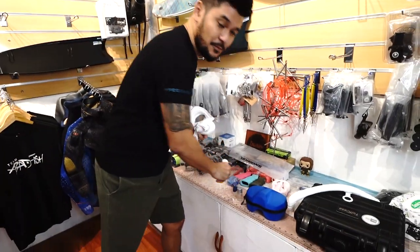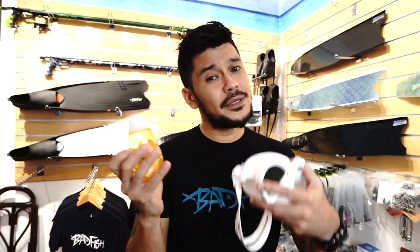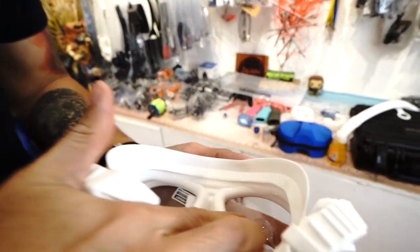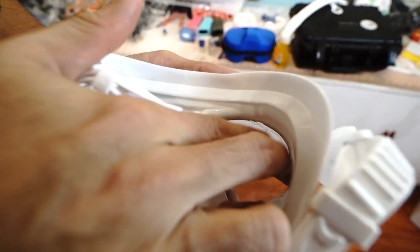Even if your mask has anti-fog film, you still want to do pre-dive defogging, and our most recommended procedure is using baby shampoo. This is a regular Johnson's baby shampoo, but you can use basically any baby shampoo. A regular shampoo will also work. We recommend baby shampoo because it is less irritating on the eyes. You put a small amount on the inner side of the lens and rub it around, making sure you get every corner and the entire surface.